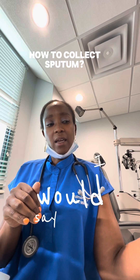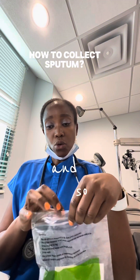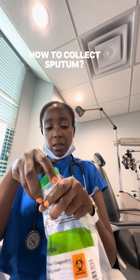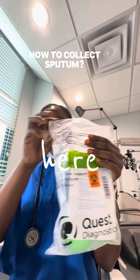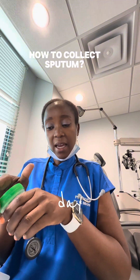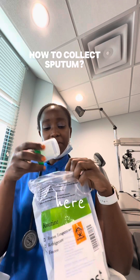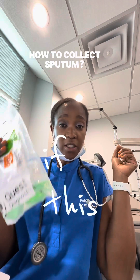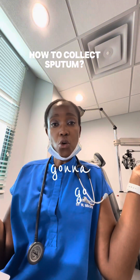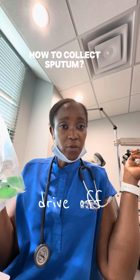The best thing is to always store it in the fridge if you're waiting a few days to go into the lab. For your second specimen, you open it, you spit in here, you close it, and you store it. If this is your third specimen and you're done, put it in your fridge if you're not going to the lab immediately. Or if you're going that same day, that's fine — you can collect all your specimens and drive off to go to the lab.